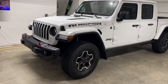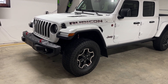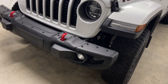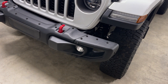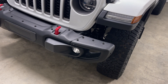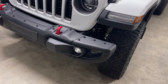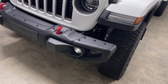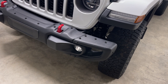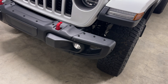All right YouTube, here we are again with another video for this Gladiator Rubicon. Today we're going to be adjusting these fog slash driving lights. I don't really call them fog lights because they're white — I think fog lights are yellow — so I call them driving lights. I have the LED package, so these are the LEDs, and a lot of people don't know how to adjust these, so let's get started.